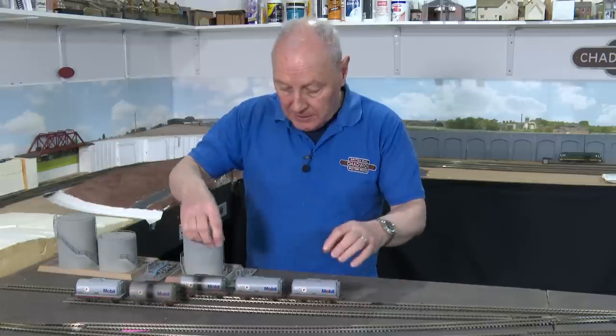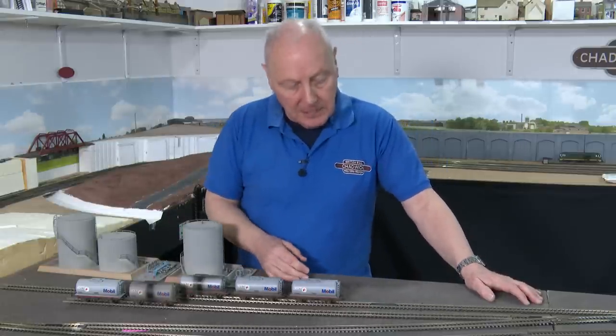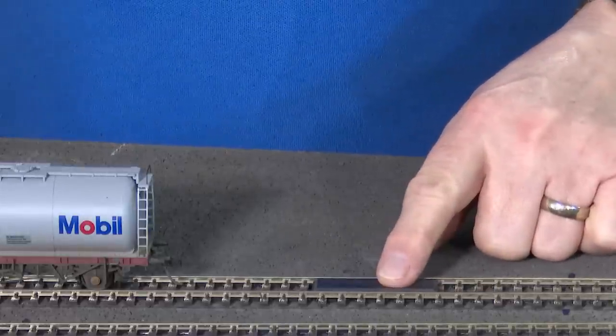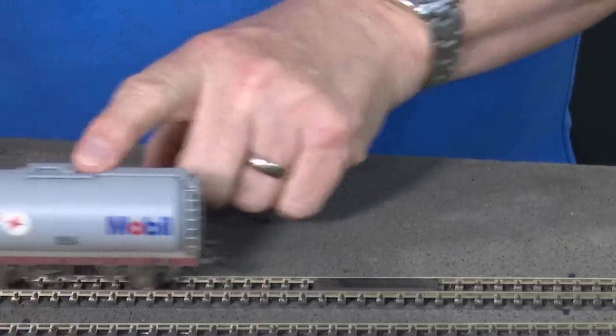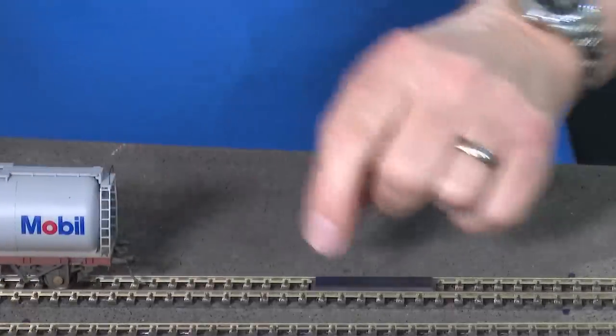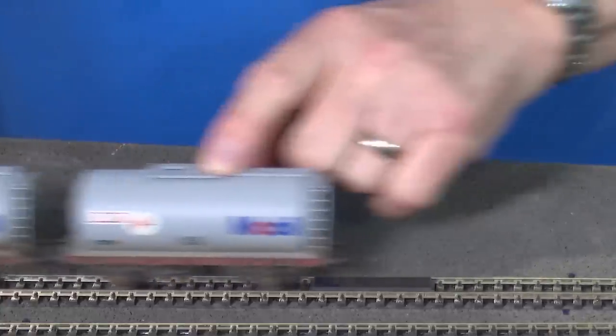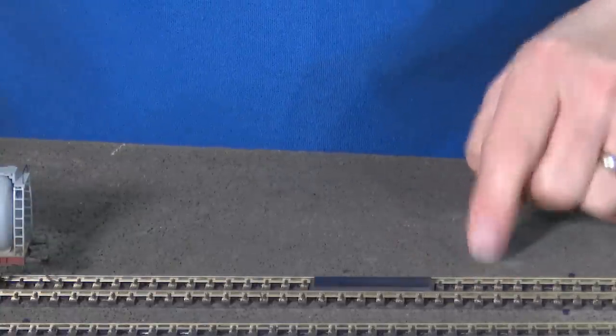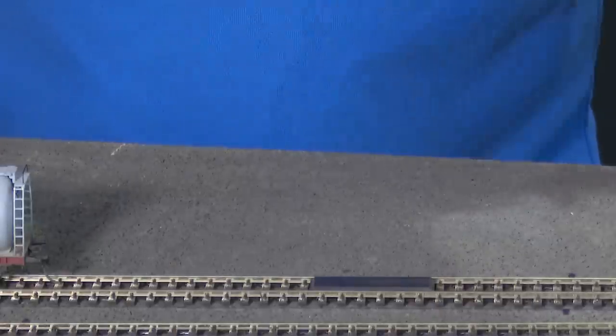So looking at the science behind these uncouplers — why would you need a solenoid uncoupler? If your layout has stations and you need to uncouple to change locomotive, and you use the surface-mounted magnet type uncouplings, it is possible for your train to stutter and have a breakaway. All you'd need is a dirty piece of track and you'll find you've left half your train still in the station.